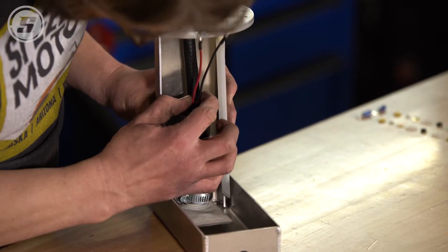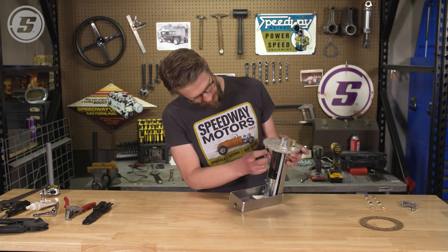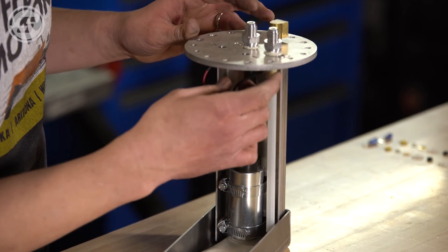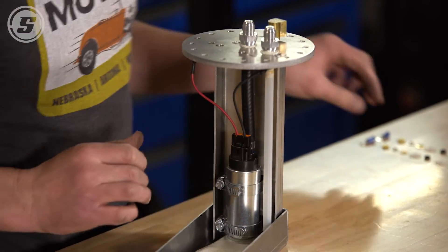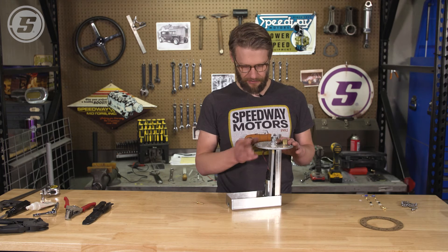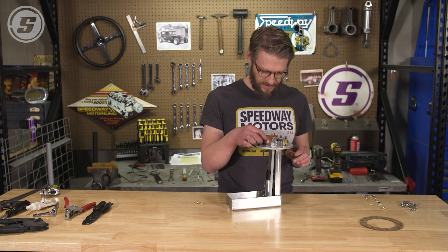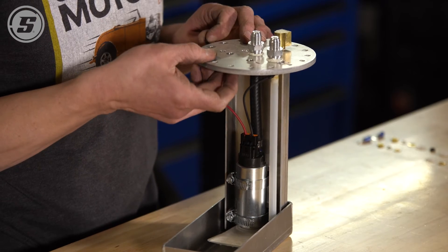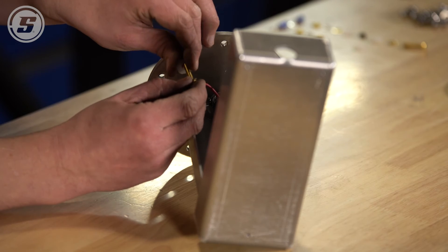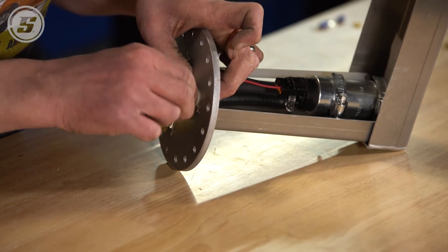Make sure to pay attention — the screws that come through here act as the terminals. Make sure to pay attention to which one is positive and which one is negative. The red on this harness is positive and black is negative. These are the screws that act as the terminals and it's important that you insulate this plate from the current. These nylon washers and O-rings act as the insulation. Make sure that these are installed as they should be, otherwise you're going to have bigger problems.